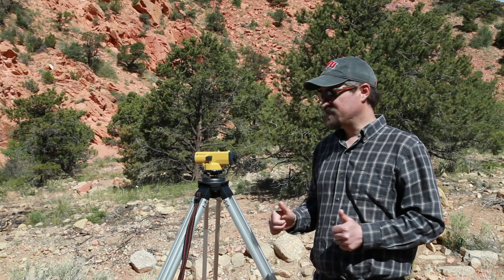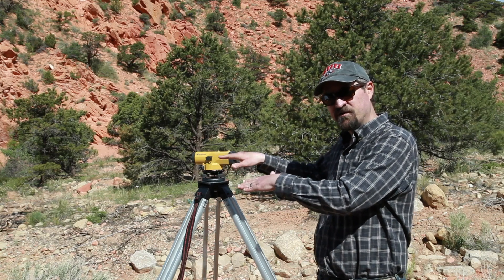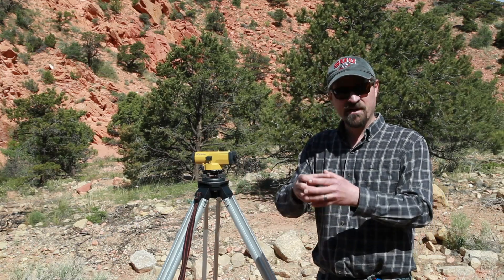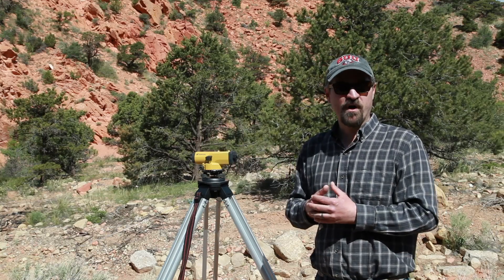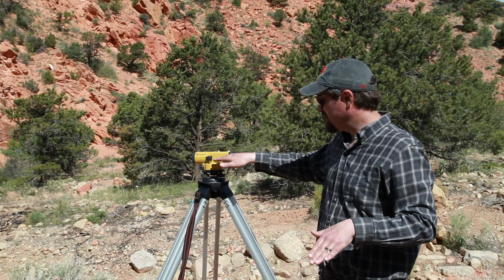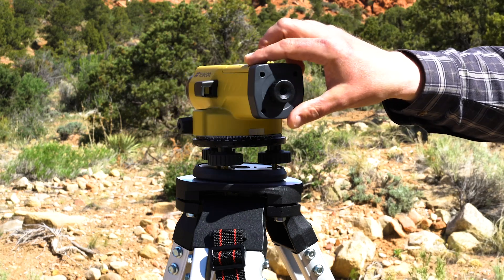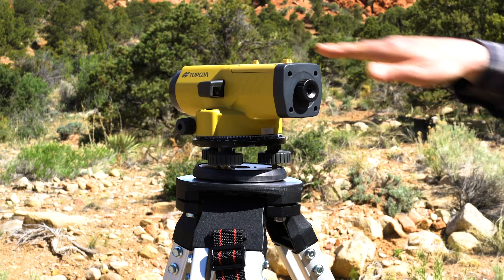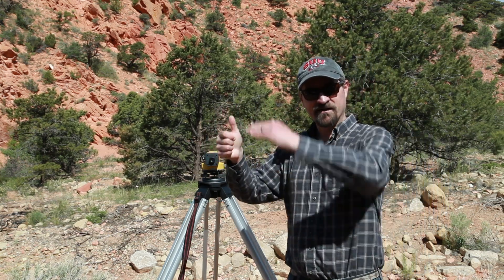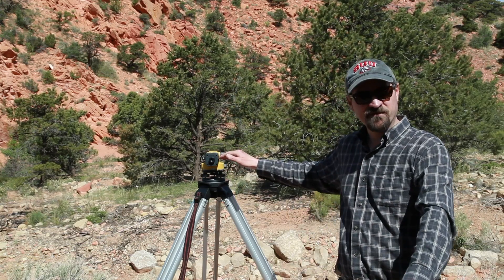The first thing we have to do when we set up a survey is figure out the elevation of the actual level. What we need to do is shoot some known point that we have in the landscape. That might be a benchmark or some GPS point that we've collected ourselves. Then we shoot that point in order to establish the actual elevation of the survey instrument itself. Once I know the elevation of this instrument I can rotate it around and shoot points in the landscape. We need to have someone off in the distance holding a survey rod to get the measurement between the elevation of the survey level and the ground surface itself.